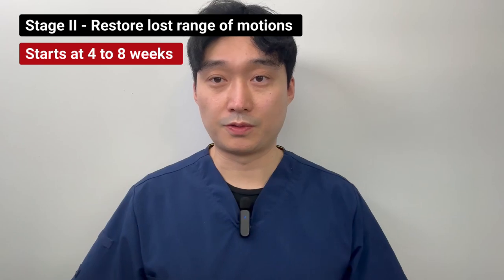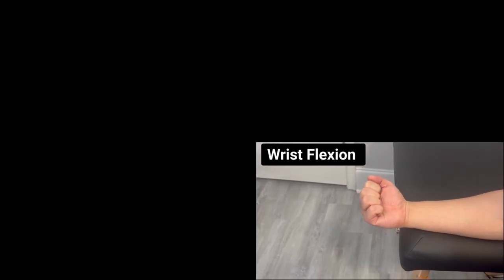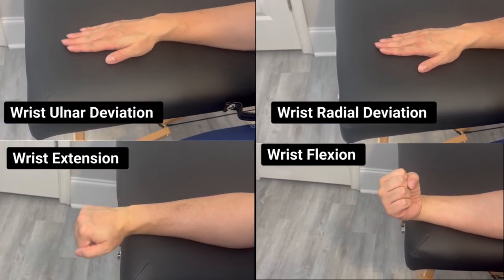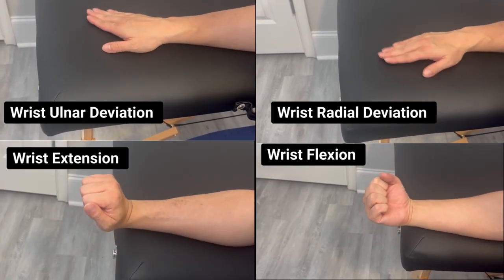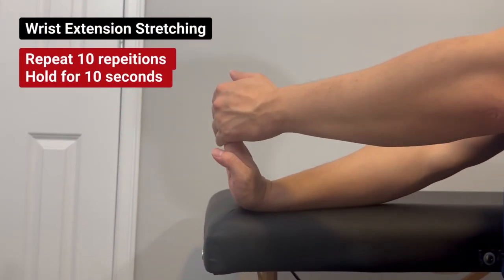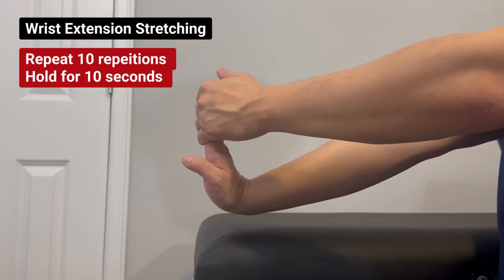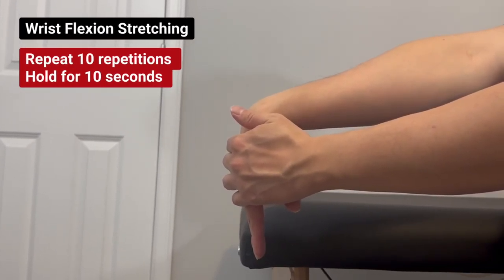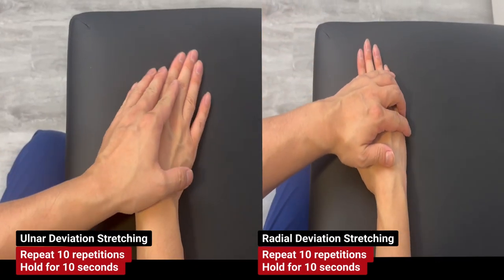Stage two typically starts around four to eight weeks. We'll now individualize your wrist movements to regain your range of motion. They are wrist flexion, extension, radial deviation, and ulnar deviation. We'll start each wrist motion for about 20 repetitions without holding. We'll then stretch the muscles around your wrist by adding slight overpressure to improve your wrist motions. When you bring your wrist to the initial stretching range, that is where you want to hold to avoid any aggravation or possible strain. Each motion will hold for 10 seconds, repeating 10 repetitions.